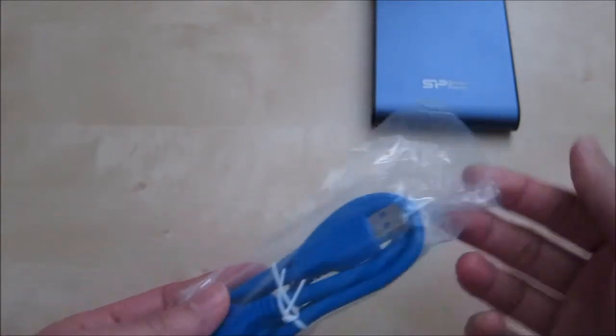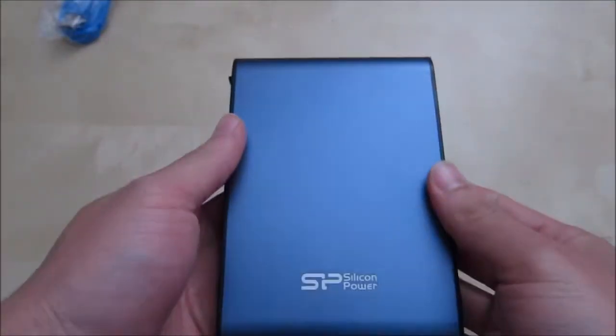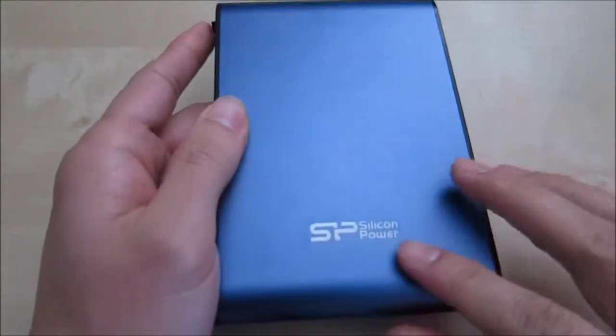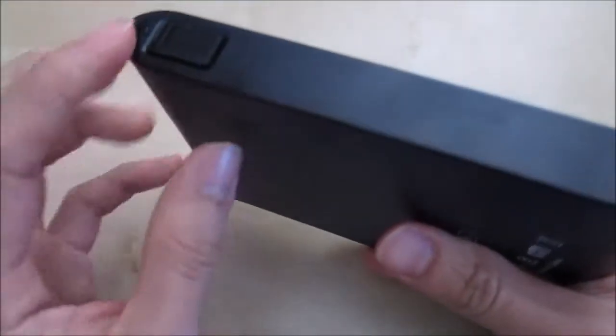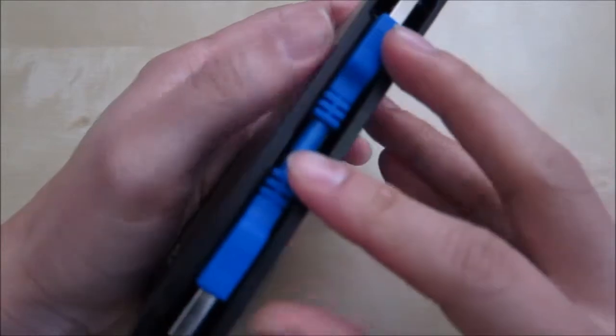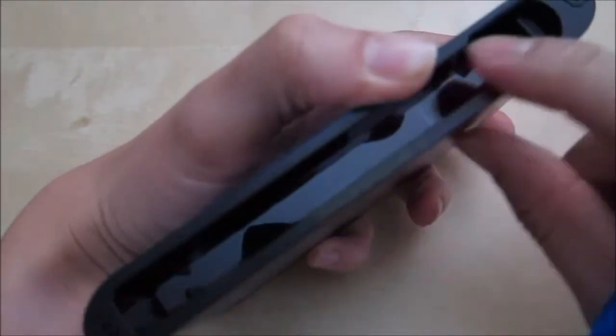You have the USB 3.0 cable, which is completely blue from the package. And here is the device itself — this hard drive is really nice. It has the Silicon Power logo, it's a nice navy blue color, and it's mostly metal except the sides here are plastic. On this side you have the cable carry — a very short USB 3.0 cable, designed for on the go. The plastic basically wraps all around, so the hard drive is not exposed at all. The hard drive feels really rugged, and there's the USB port.